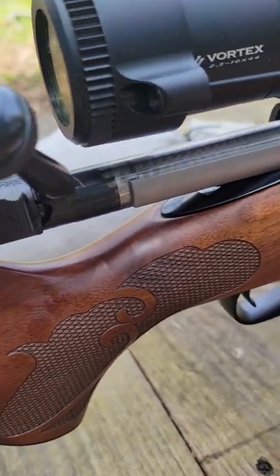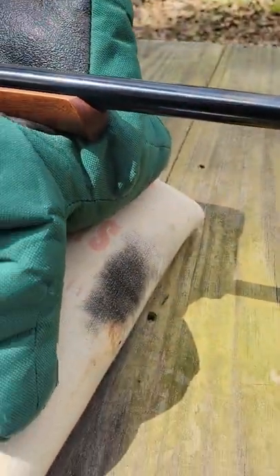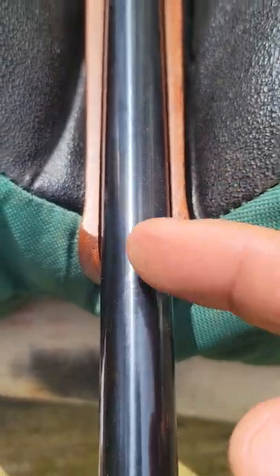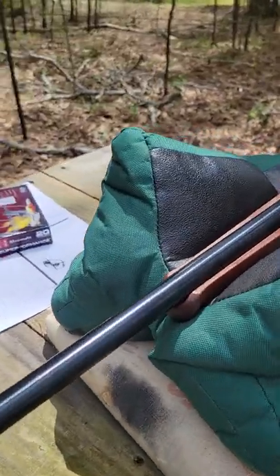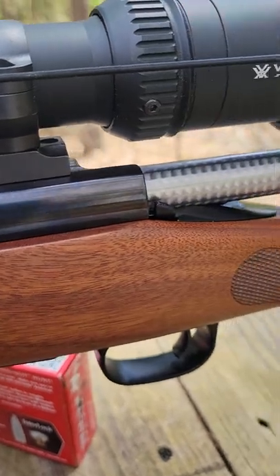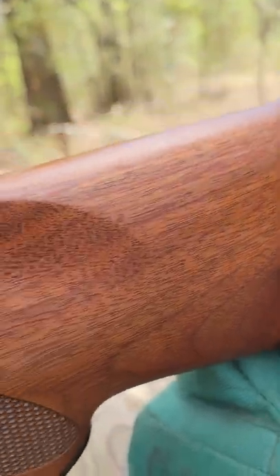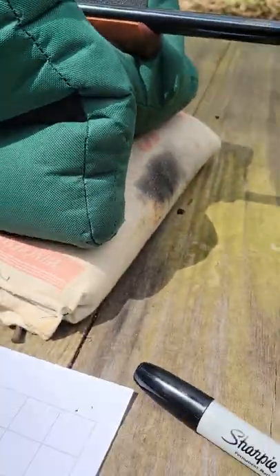The first one didn't shoot worth anything — wouldn't hold a group. Long story short, I called Winchester, they said print it out and send it back. They sent me one, opened the box, and the forearm was crooked, pushing against the barrel. They sent me another, paid shipping both ways. Now it's shooting good. These are literally the first few shots out of it. The wood is beautiful.